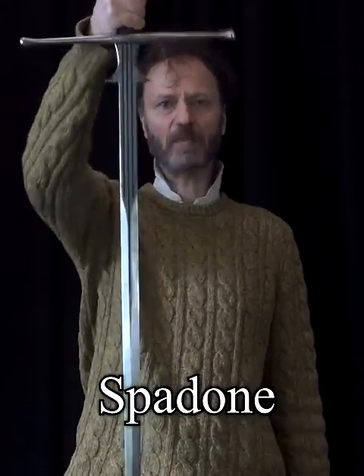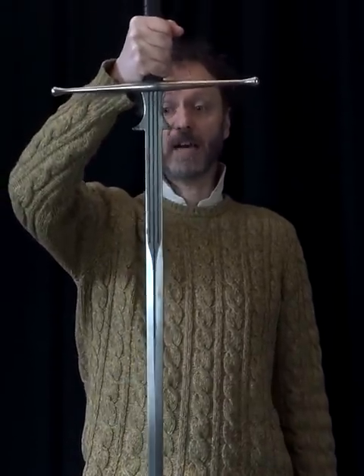The Spadone. It has many other names, but I'm going to call it a Spadone. Is it a long sword? It's certainly a very long sword, but no, it's not really a long sword.